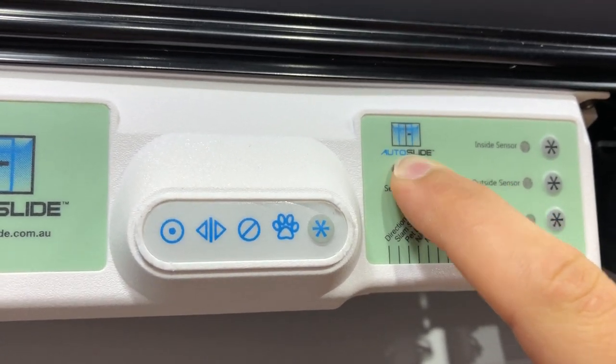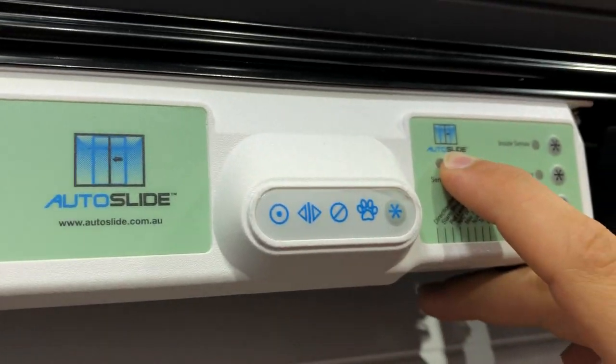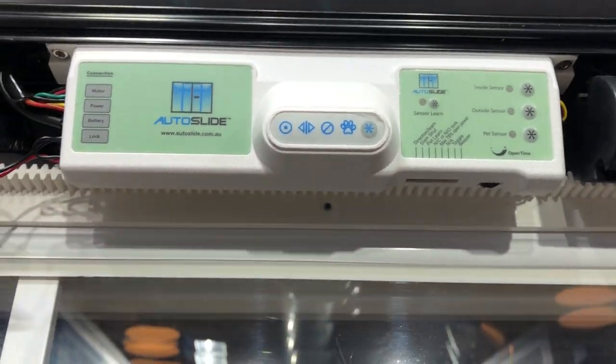Click the sensor learn button once — it's going to light up red — then click the push button that you're programming, as well as the other one, and then click sensor learn again. Then do the same thing, wait a few seconds, click it again, and your push button should operate.